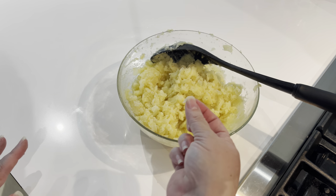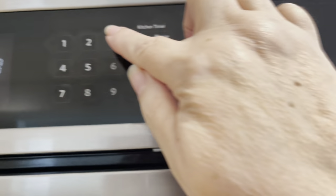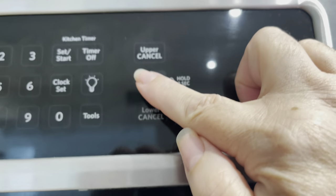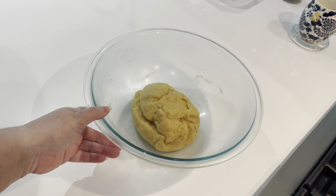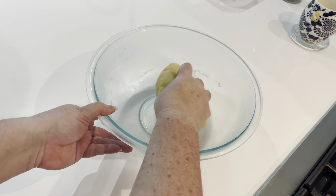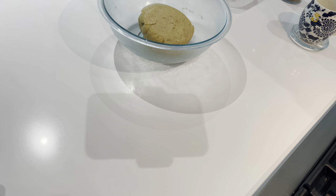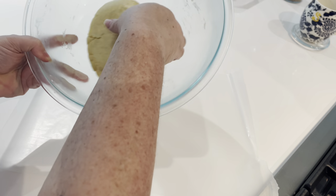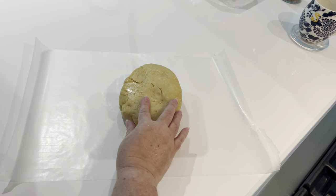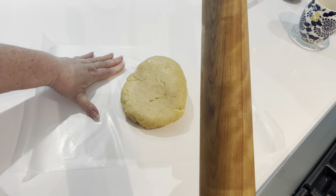Now I'm going to preheat the oven to 375 degrees, making sure there's a rack in the center. Then I'll pull my dough out of the fridge — it's rested, nice and cool, the perfect consistency. I love rolling dough out between sheets of wax paper; it makes the job much easier. Grab the ball of dough, put it on one sheet of wax paper, and cover it with another sheet.